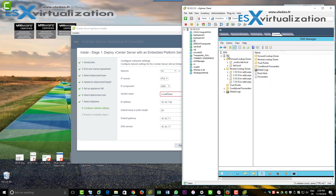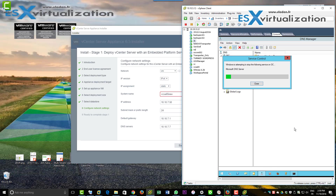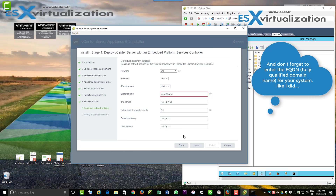We have the DNS records — forward and reverse — and we just restart our DNS server to clear all the caches, just in case. We also cleared the caches on our management workstation. I know I'm a little paranoid, but DNS can be tricky sometimes.